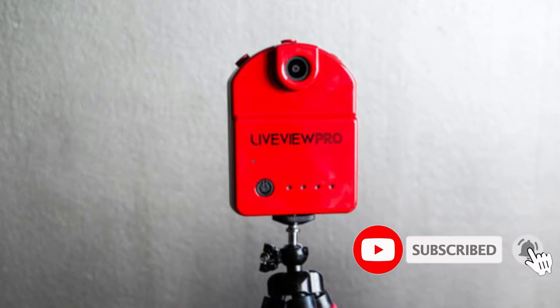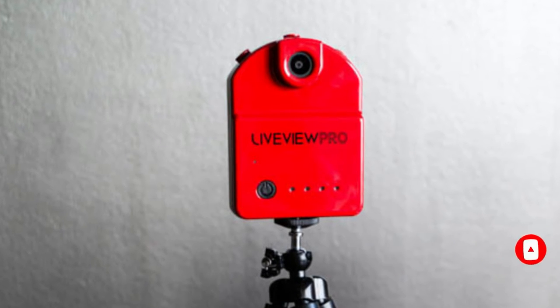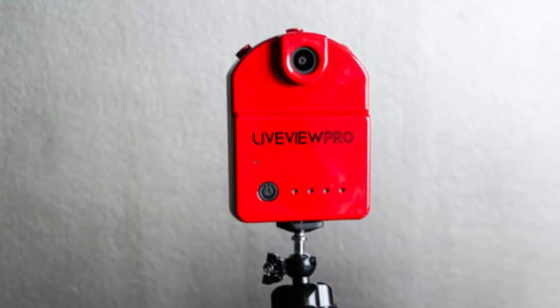What elevates the LiveViewPro Golf Swing Camera isn't just one feature — it's the entire package. It provides a seamless and interactive way to refine your swing with its real-time visual feedback.